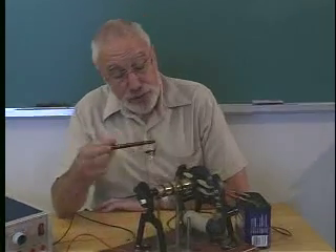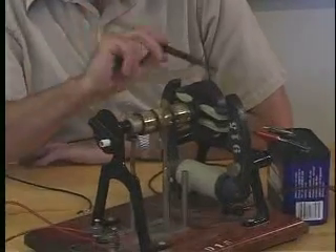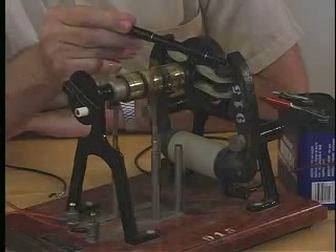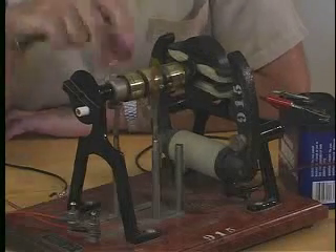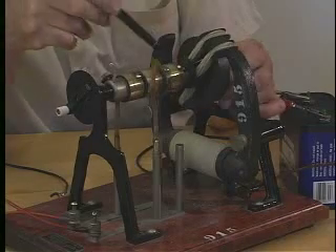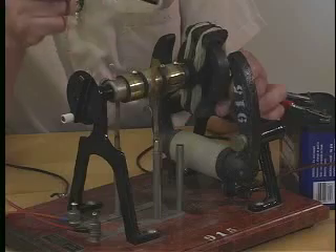The ingredients you've got to have are a magnetic field. In this electric motor, the magnetic field is produced by an electromagnet down here, and the field is directed from one pole to the other pole like that. The coil is free to rotate in the magnetic field — it consists of probably a thousand turns of wire or so, quite tightly wound.